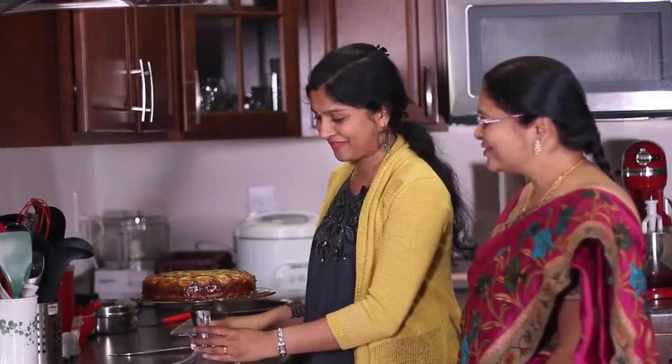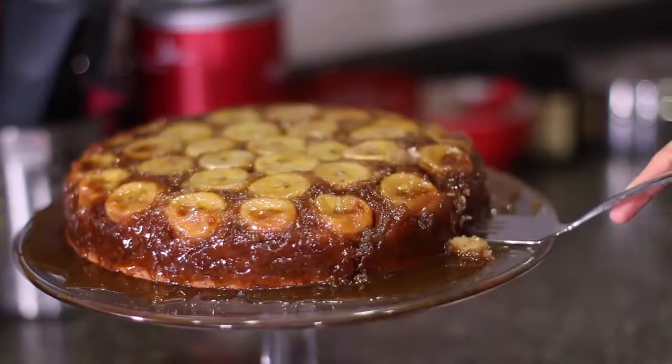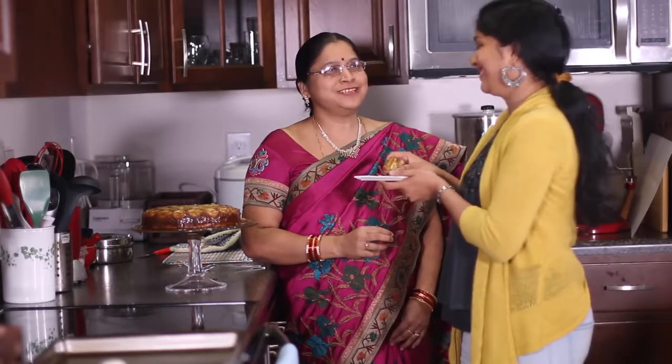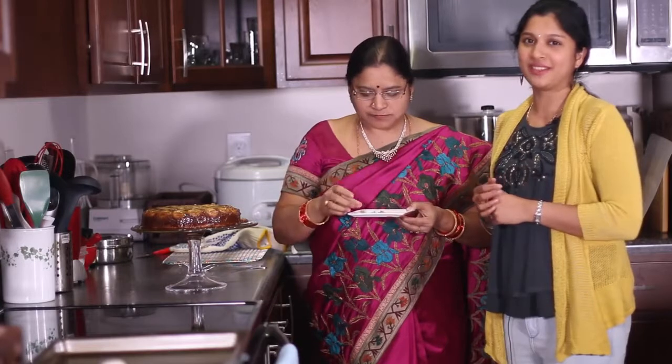How did you like it, Mom? Oh wow, Shruti, very beautiful! Are you ready to cut this? Yeah, please go ahead. Happy Mother's Day, Ma. It is looking delicious. I'm going to feed this cake to my mom. How did you like it, Ma? It's very yummy, Shruti! Thank you, Mommy. We are going to enjoy this cake. Hope you will try this recipe and enjoy it with your family as well. I wish you all a happy Mother's Day. Thank you so much for watching this video. Take care, bye!